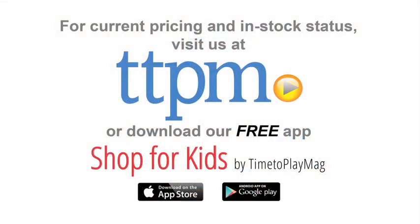For more on this toy, including what it costs and where to buy, visit us at TTPM or download our free app, Shop for Kids by Time to Play Mag, for more videos, reviews, and shopping on the go. We'll see you next time.